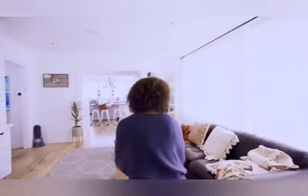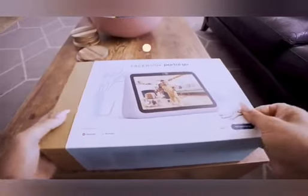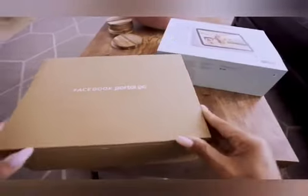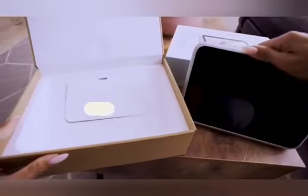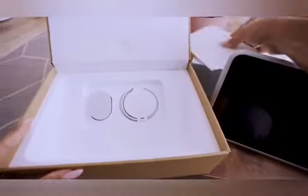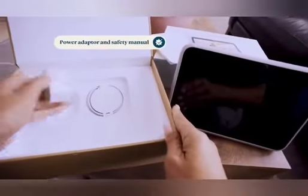Welcome to your new Portal Go. To get started, slide the cover off your box, open the box, and pull the device towards you. You'll find your charging dock, power adapter, and safety manual under the device.